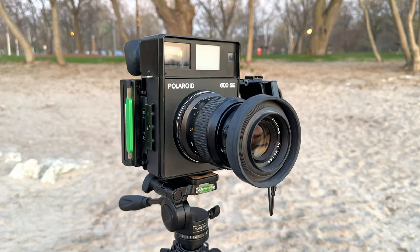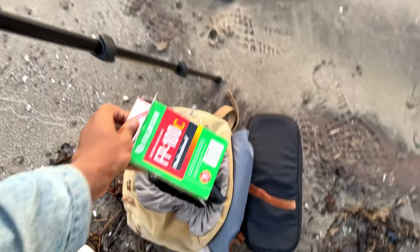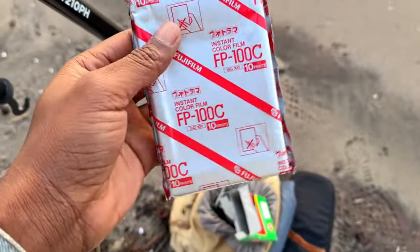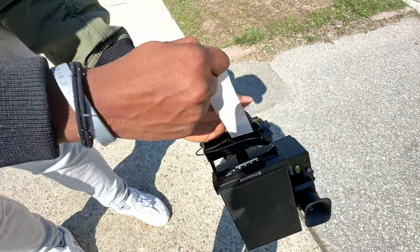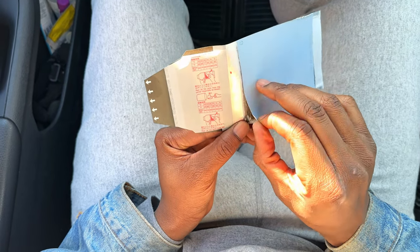There are going to be more videos about this camera coming soon. This camera takes beautiful pictures and the peel-apart film is such a joy to shoot with — it's much different from other Polaroid cameras that are point-and-shoot. If you're into shooting medium format or large format cameras, this camera is definitely for you. The pleasure of pulling the film out and opening it up is a feeling I've never had with any other camera. I can't explain it — you just have to do it.